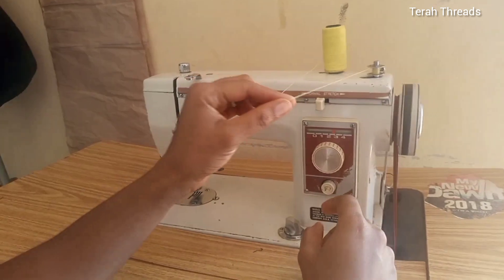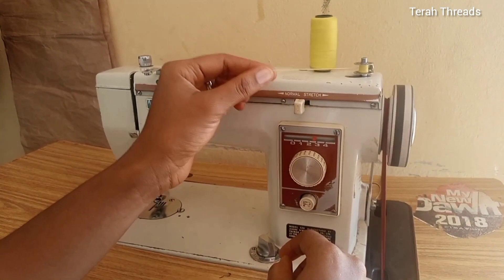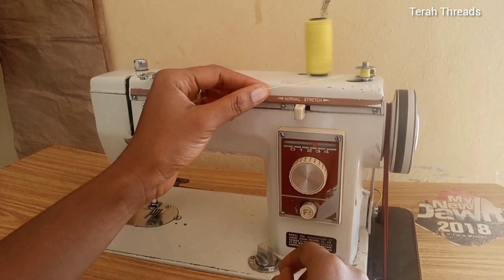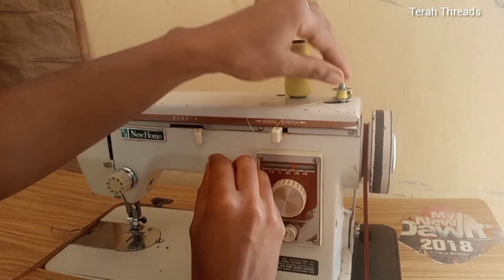Then pedal your machine to put it in action. Hold it firm while this process is going on. During this process, you can disengage your sewing needle to avoid any breakage.